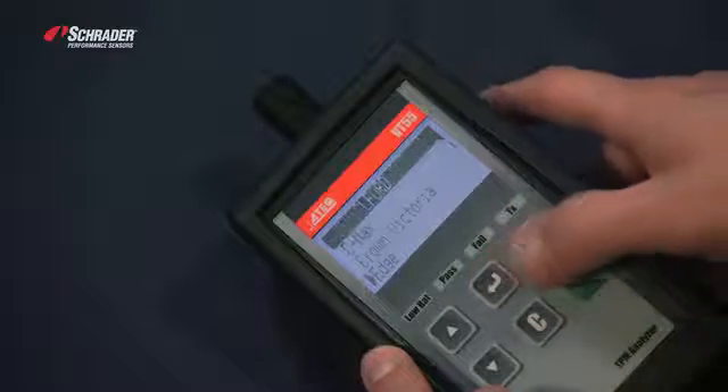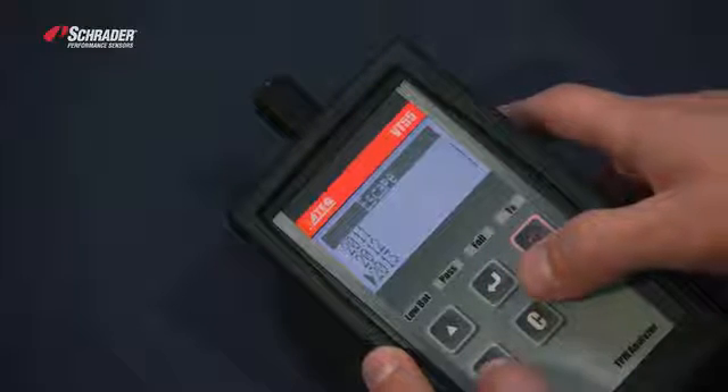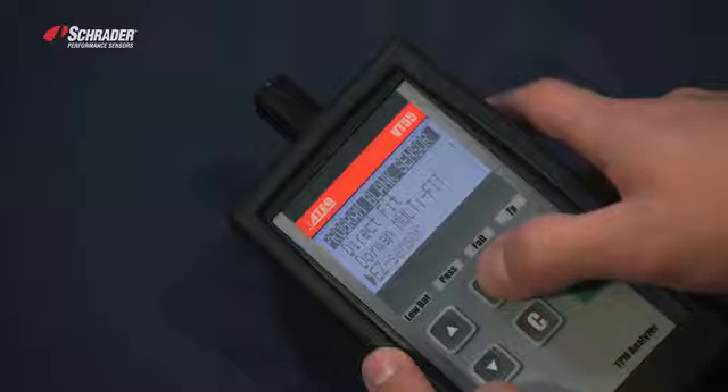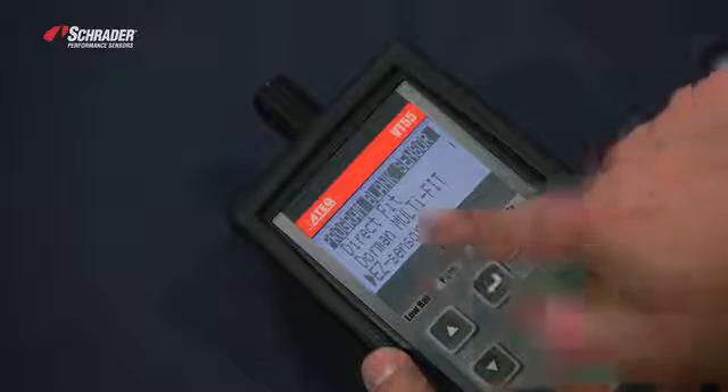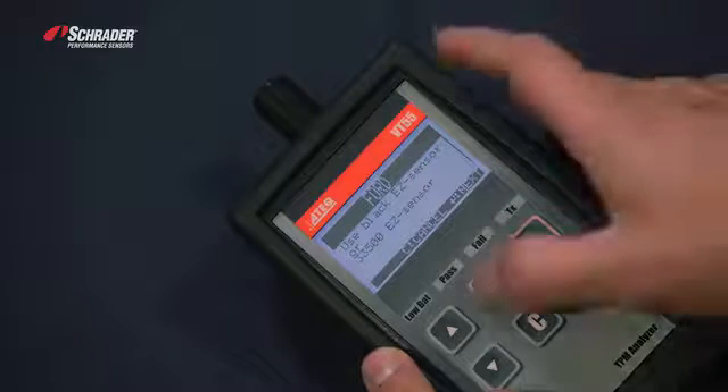We're going to select forward, escape, then select 2014. We want to select easy sensor. It tells us to use the black easy sensor or the 33500.